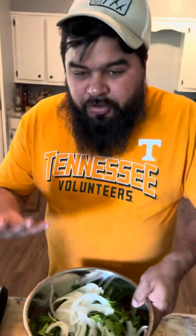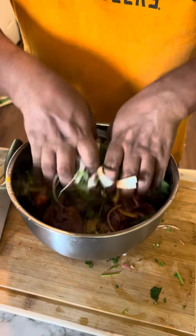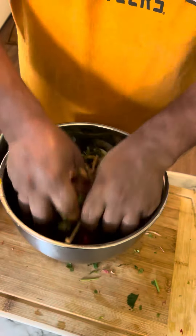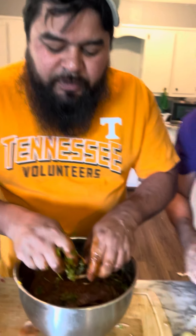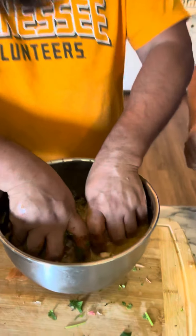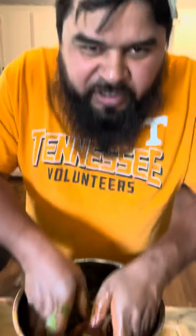Drop it in there. Make sure you wash your hands — I washed mine yesterday so it should be good. Make sure you get it all in there, mix it all with the meat. Give it a nice massage — just think about your woman. I forgot the beer, so make sure you put some beer in there; put about half a beer. I don't know what the beer does but it makes it taste delicious, so just put beer in there.